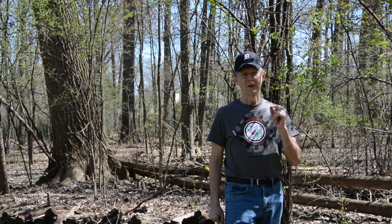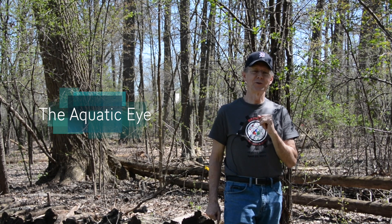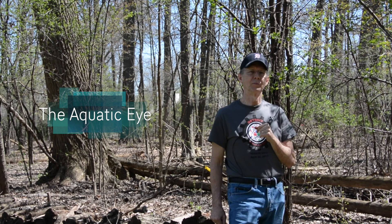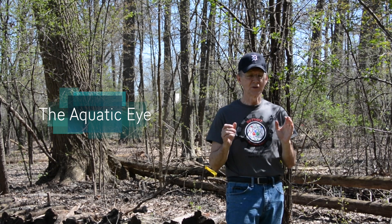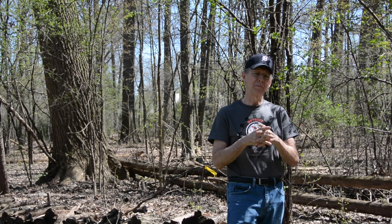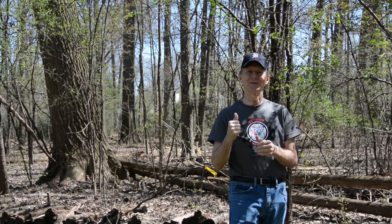Hi everybody. In this video I'm going to show some super macro images of octopus eyes taken on recent dive trips at the Blue Hiram Bridge in South Florida. I think that these images are not only beautiful but they're fascinating from a biological standpoint. Let's check it out.